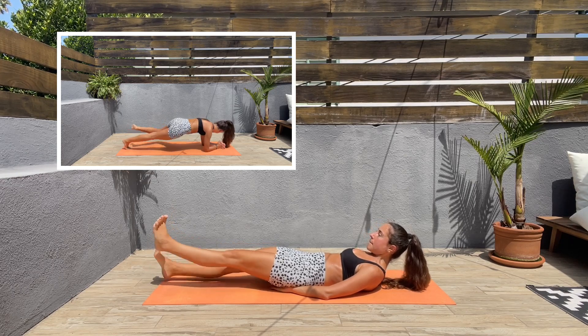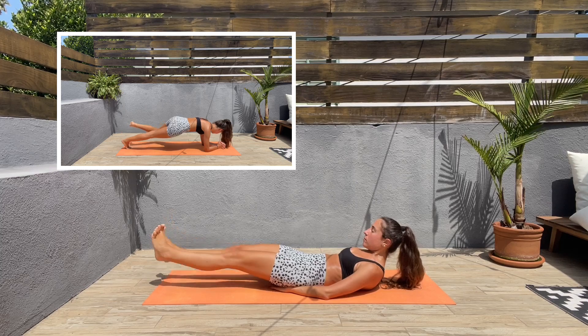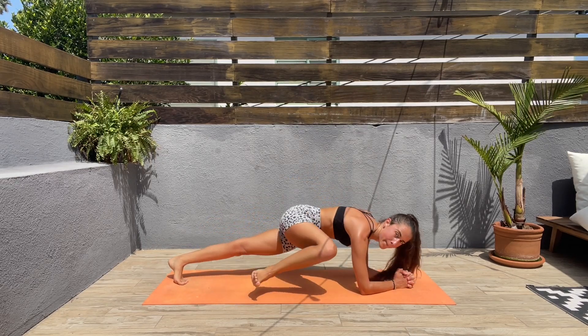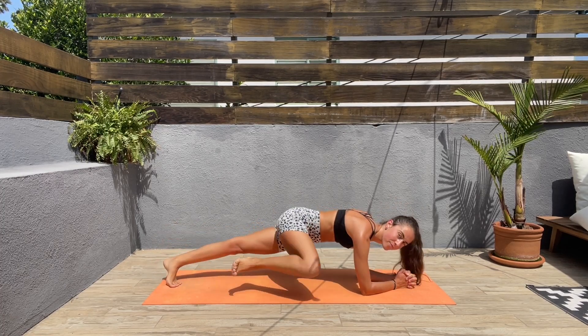The next exercise we'll be doing is spiderman plank. Let's turn around and come to a low plank position. Let's bring the right knee to the right elbow and the left knee to the left elbow. Keep that core engaged.